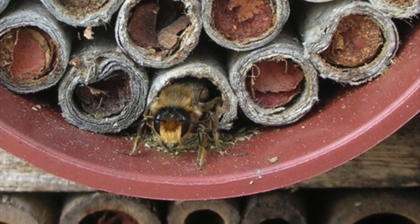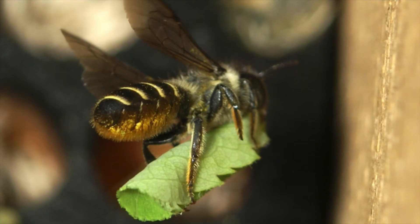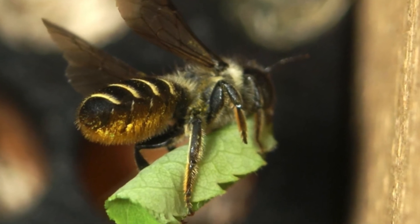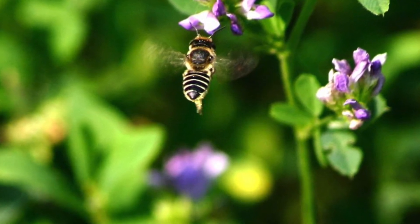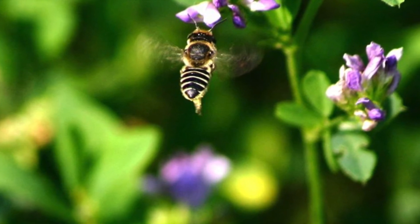Leafcutter bees are an important pollinator in North Carolina and all over the world. They are able to pollinate certain plants more efficiently than other bees, such as fruit trees and alfalfa. With the decline of honeybees and other pollinators, leafcutter bees are becoming increasingly important for every ecosystem they inhabit.